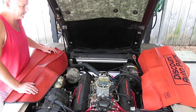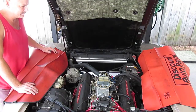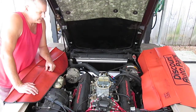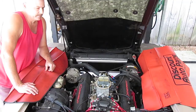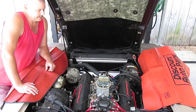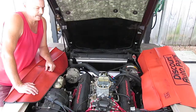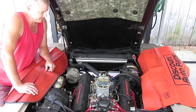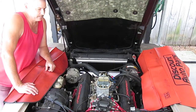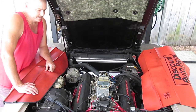I put Edelbrock RPM heads on it with 202/160 valves. It has the 64cc chambers, which with the flat tops I got and everything that I measured — CC'd the heads and measured the deck height and all that — I came up to 9.8 to 1 compression ratio. I've got a torker cam, which is about a 488 lift and about a 230 duration at 50,000 lift.